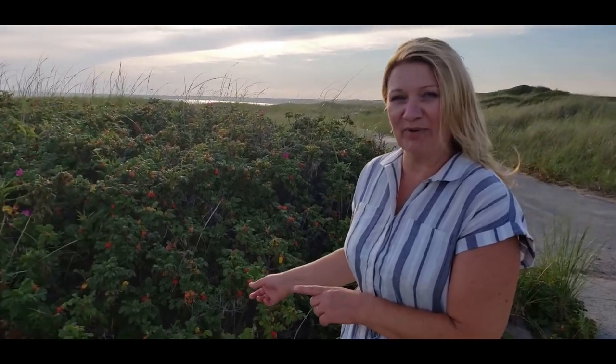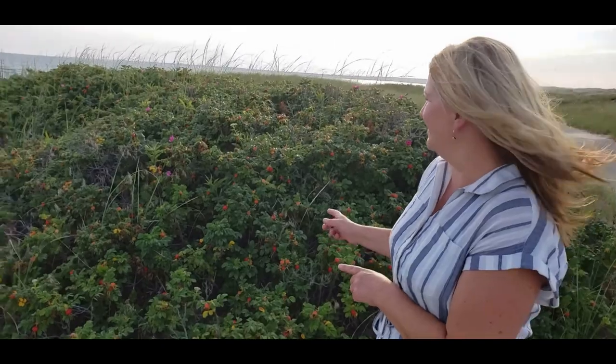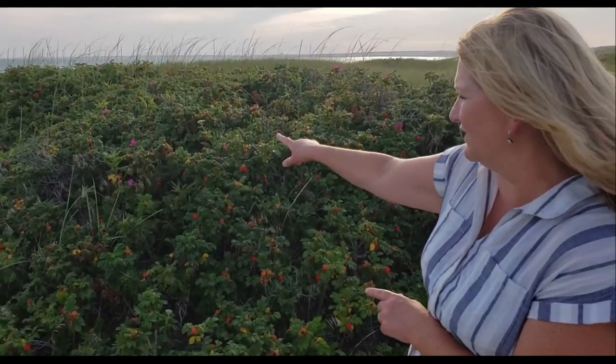Hello friends, today we're on a beautiful shore in southern New England and I came upon this beautiful patch of wild rose hips. They are amazing. Right now the blooming season — I don't know if you can see those purple flowers — the blooming season is almost over and now the fruit are developing.